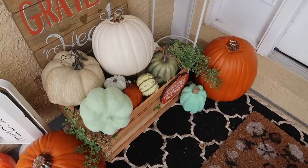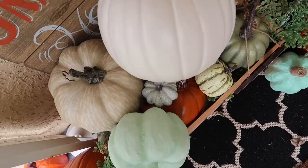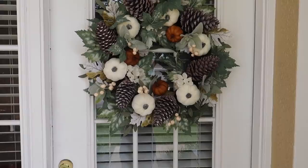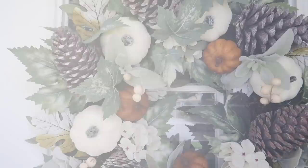These pumpkins will be reused at Halloween time — remember, just turn them around and multi-purpose. This wreath I purchased from Home Goods and I added the orange pumpkins to it to give it a little bit of color. Velvet and lamb's ear — I just love it.